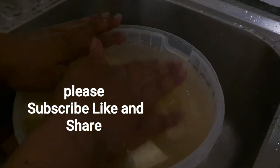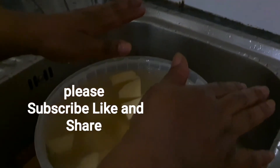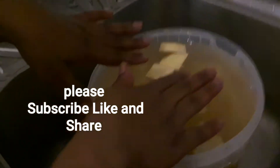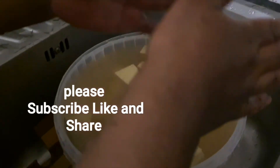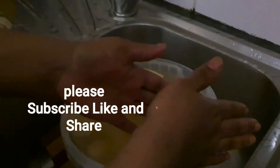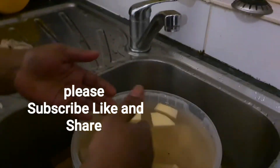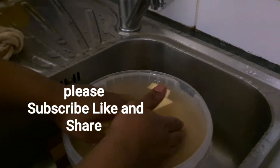This is the first segment of our yam porridge — our asaro. The second segment is the pepper. I'm going to show you the peppers I'm going to use and how I'm going to start the preparation.